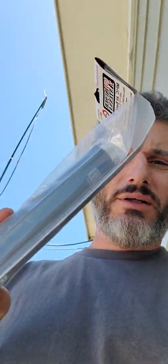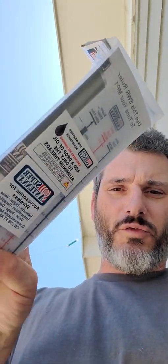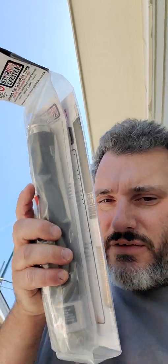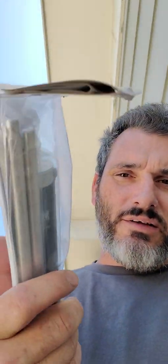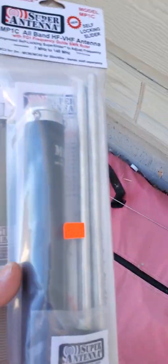Alright, we're gonna do a quick review of the Super Antenna MP1 and set it up real quick to see what we think. I think it's a little overpriced at $139, but if it works, it works — I just need something that works for portable.